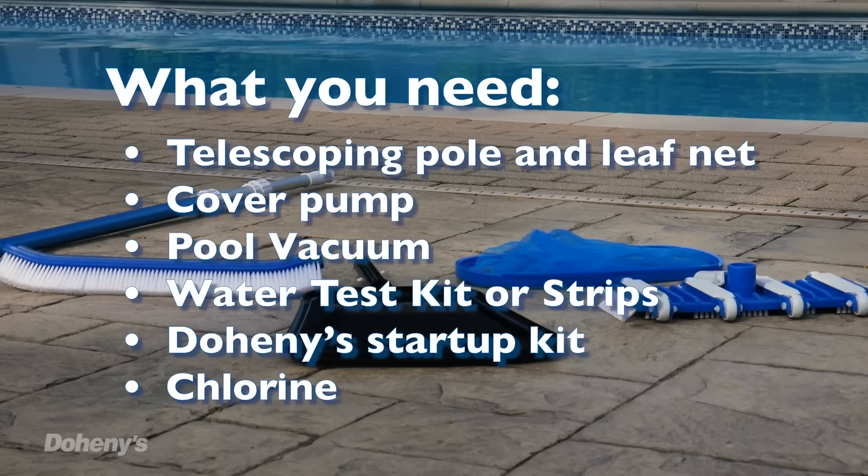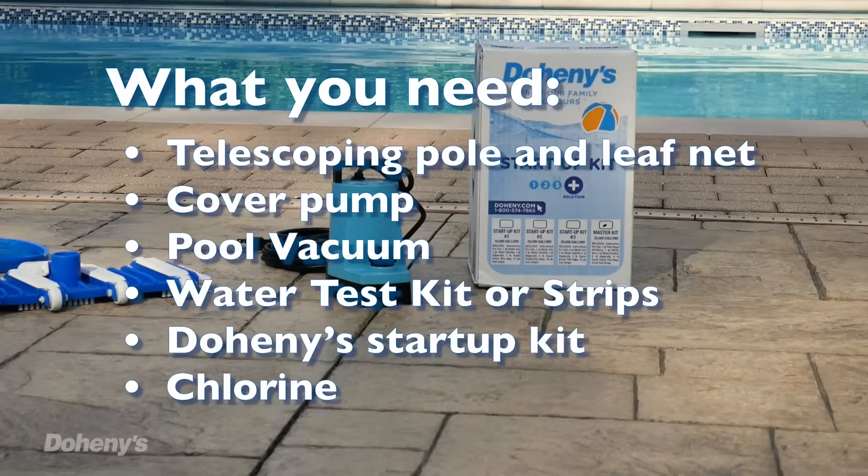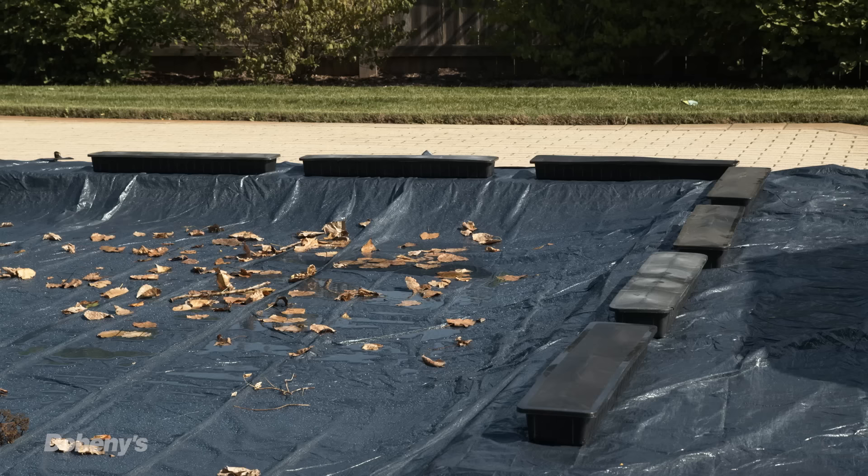Now, let's talk about the supplies you want to have on hand to open your pool. You'll need a leaf net with telescoping pole, a cover pump, a pool vacuum, a test kit or test strips, a Doheny's startup kit, and chlorine.